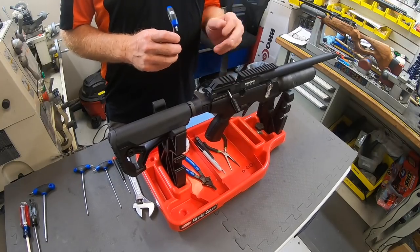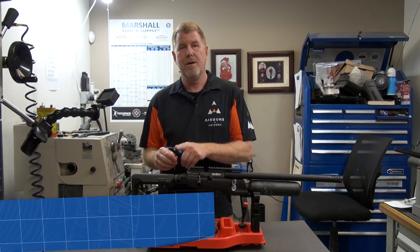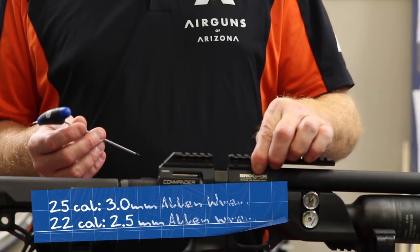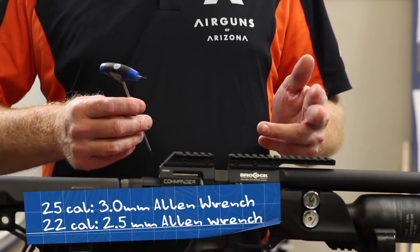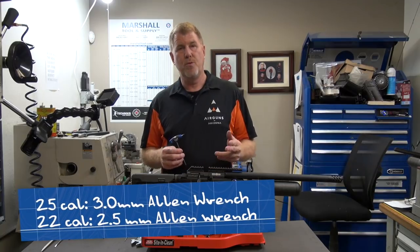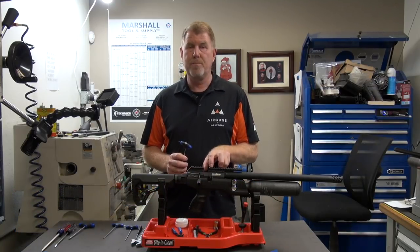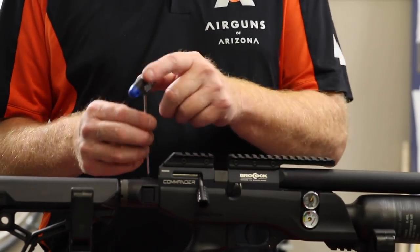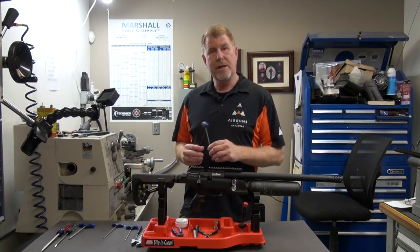The tools you'll need will vary. On the .25 caliber, which this is, you'll need a 3.0 millimeter Allen wrench to remove the Picatinny rail. On the .22 caliber, you might need a 2.5. After the rail comes off, there are two set screws that hold the barrel in place — the .25 caliber takes the 3.0 and the .22 takes the 2.5.